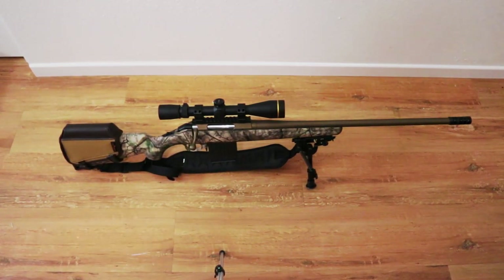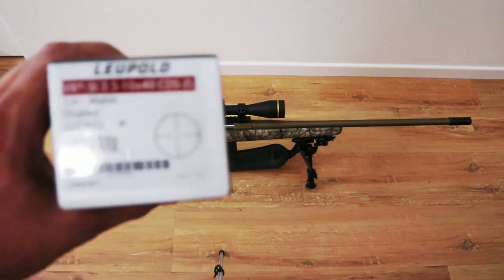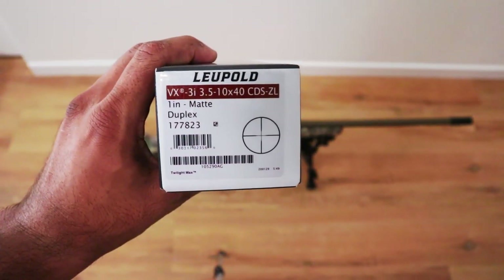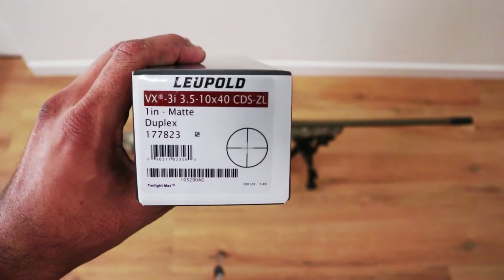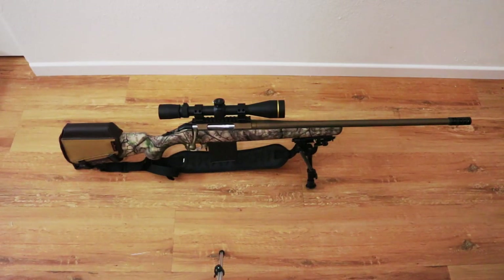As far as optics go, I decided to go with a Leupold optic that I got on sale — the Leupold VX 3i 3.5-10x40 CDS DL. With this scope you can get a custom dial made for your rifle by Leupold. You just send in the information — I think you need the muzzle velocity and the height over bore.